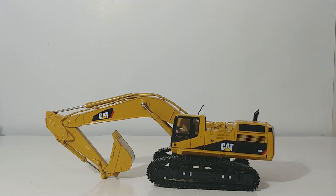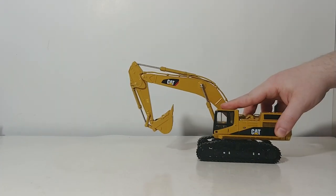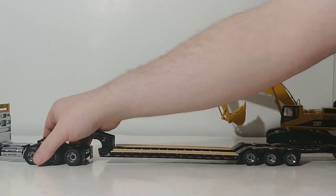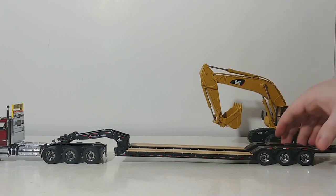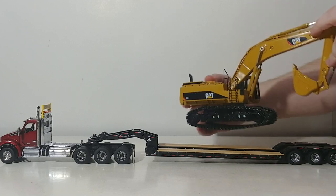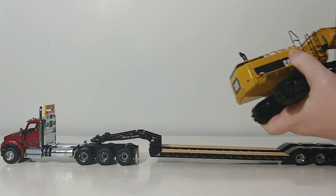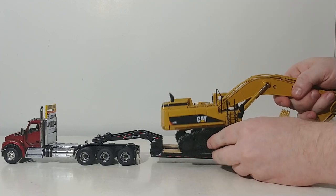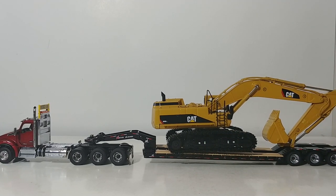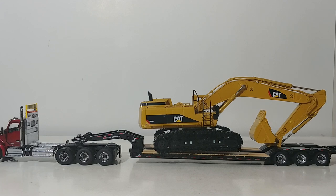I want to show you a couple of quick poses before we close out. Here is the DieCast Masters T-800 lowboy, configured with one booster — a pretty acceptable setup for an excavator of this size class. We'll put the excavator on, make sure it's balanced, and tuck it in nice and tight. The cylinders are so stiff that they'll hold any pose. It just barely fits on the wide-extension lowboy set with a little hang on either side due to the size of the machine, but it's still an impressive-looking load.